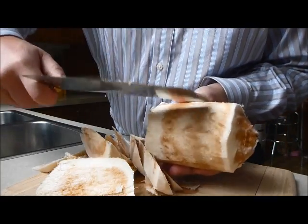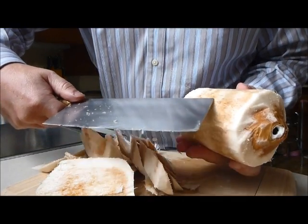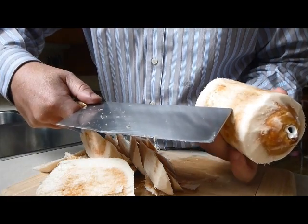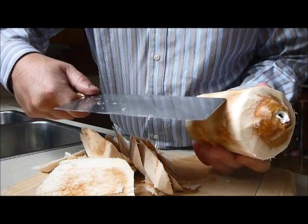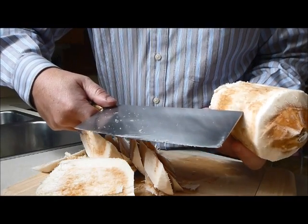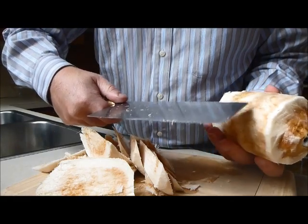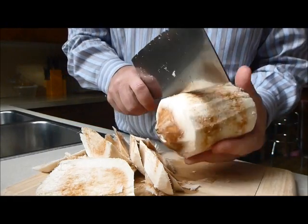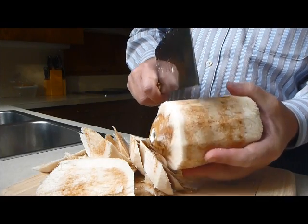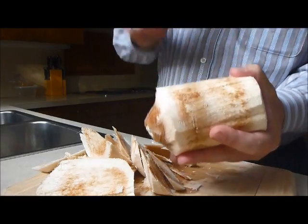Right around here you can see where I've got into the shell a little bit. Up here is the husk, and here's the hard shell. What we're going to do is go around the equator knocking it with the back of the butcher knife — this is just going to make kind of a shock wave. For some reason the coconuts are kind of weak in this direction. As I go around, if you listen you'll actually hear a change when it finally breaks — kind of a popping sound. It doesn't have to be perfect hits.